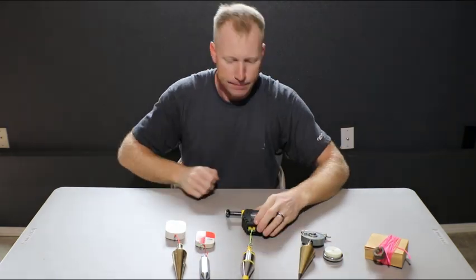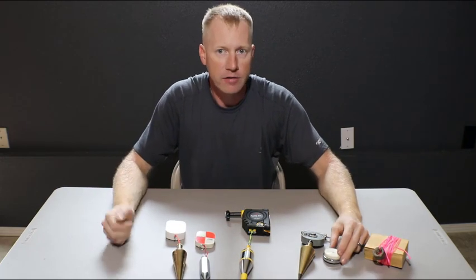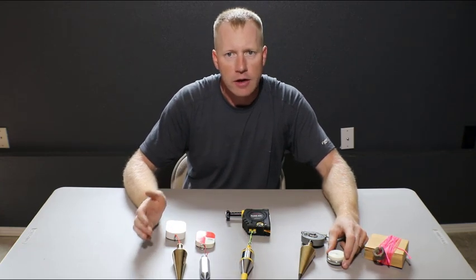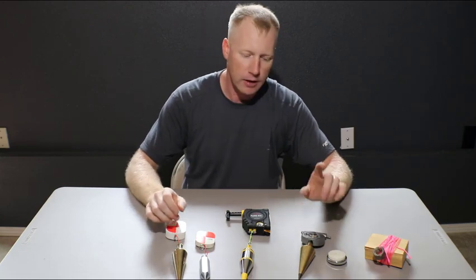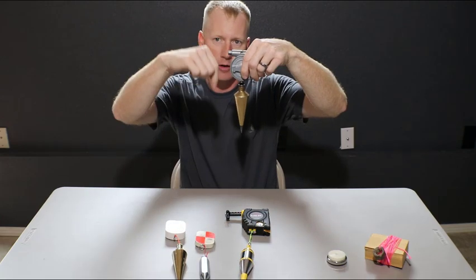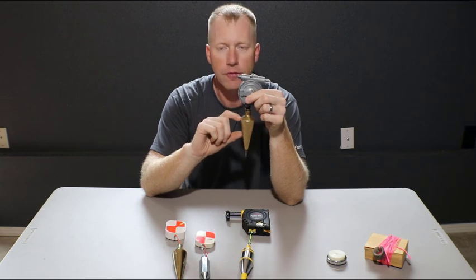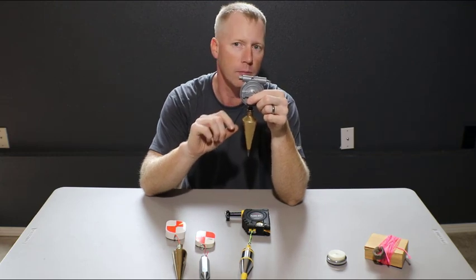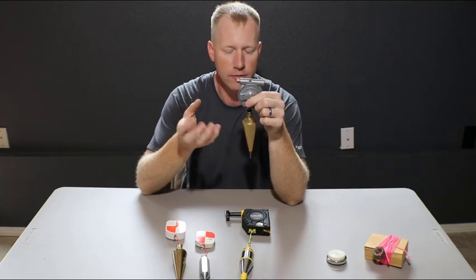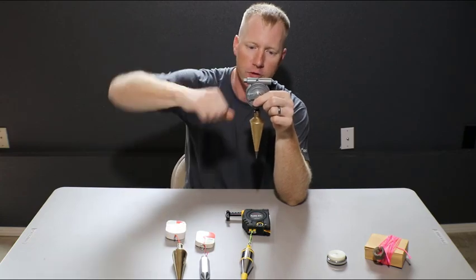Plumb bobs are a very old tool — there are examples going all the way back to the Egyptians building the pyramids. In the 1800s and early 1900s, they actually had plumb bobs where you'd pull the cap off, unscrew a plug inside, and fill the hollow center with liquid mercury, making them extremely heavy and dense compared to a brass weight. Then you'd put the plug back in and screw the end cap in.